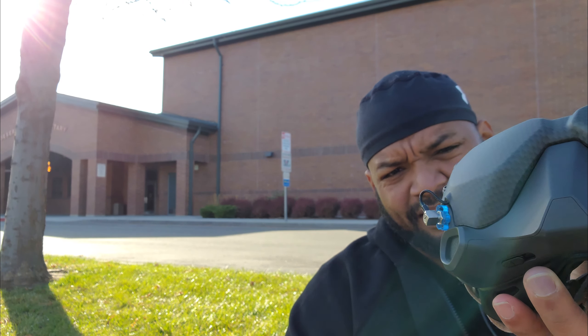If you guys order this iFlight Crystal — I got mine from Pyrodrone — make sure you get some of these thumb wheels for the connectors. It's pretty handy. You don't want to try putting these things on without them. But I guess with this type of antenna you're gonna put it on and then just leave it on, so maybe you don't need it.